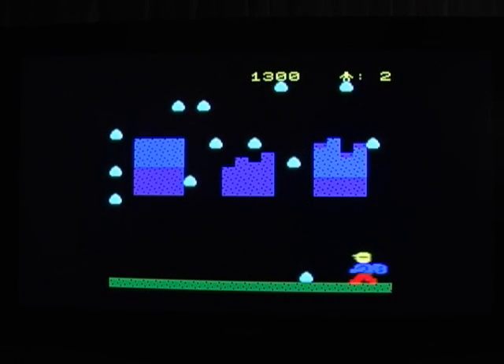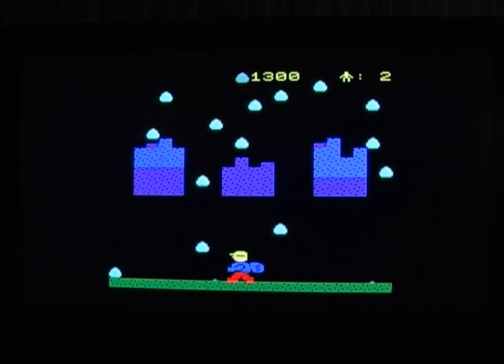As you can see, whenever PIT collects a bag, one of the three barriers is partially restored.